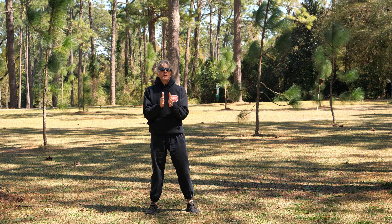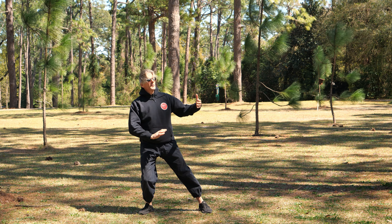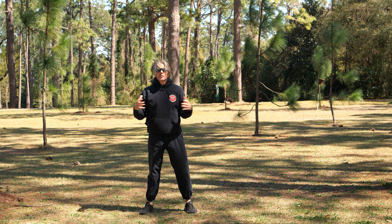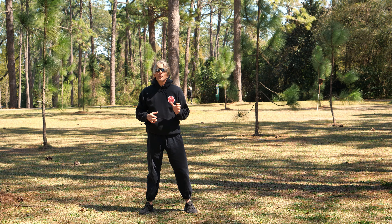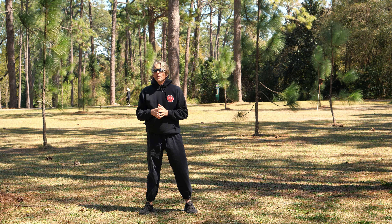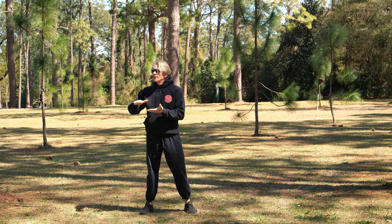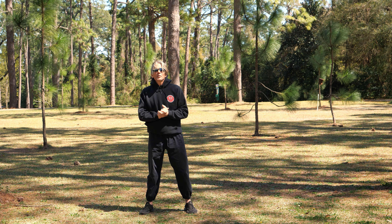Any Qigong practice, any Tai Chi practice, any movement that you're doing is going to start developing this thing called Qi, called energy. It's a subtle energy — it's not like having Coca-Cola and getting a rush or a coffee. It's different. And when you run out of it, especially if you get used to having some of it, you know it. The vitamin C isn't going to cut it. The coffee's not going to cut it. You've got to go to some of your subtle Qigong practices.